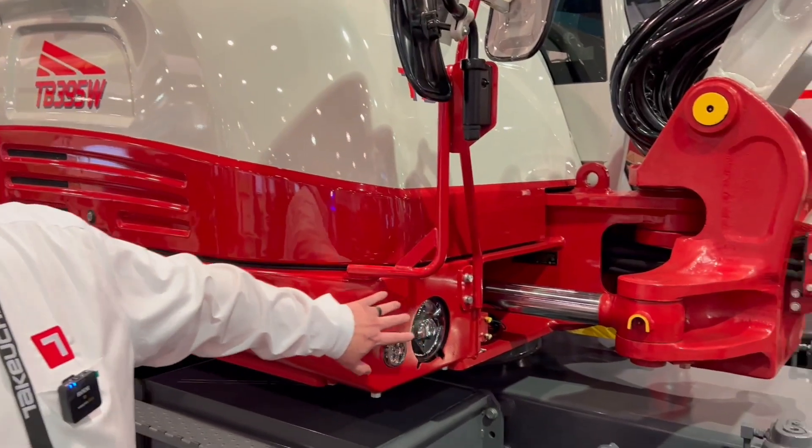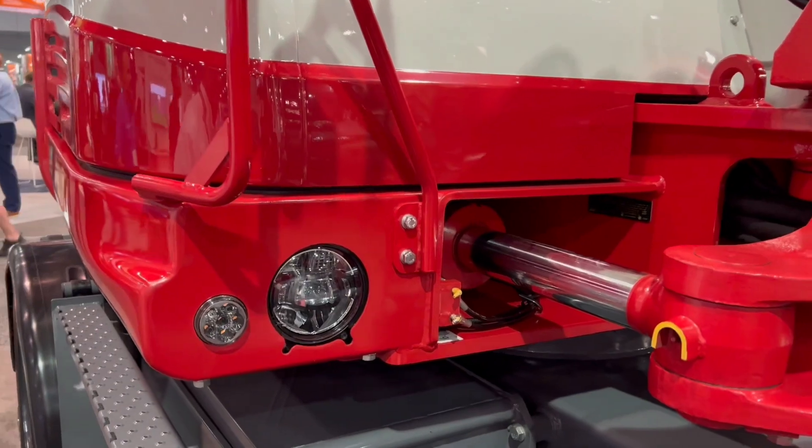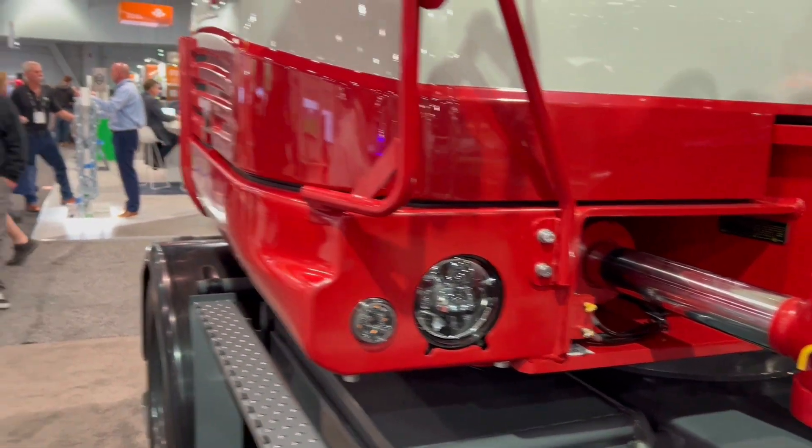Full LED light package on the machine, which is ideal for low light conditions. The LED lights provide very bright white clean light, so in low light conditions or working at night it's a very nice feature to have on the machine.